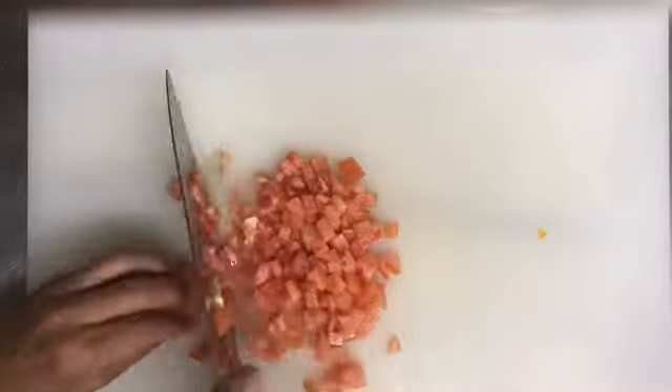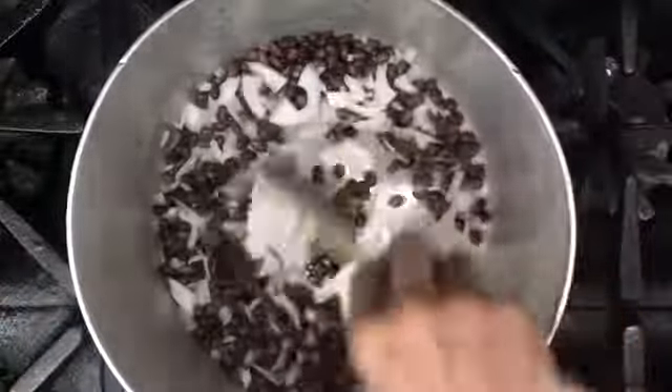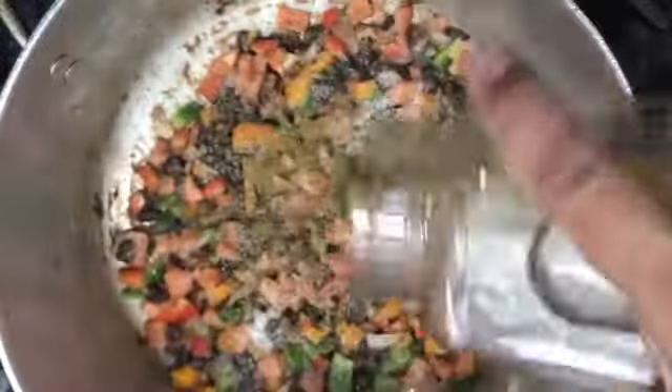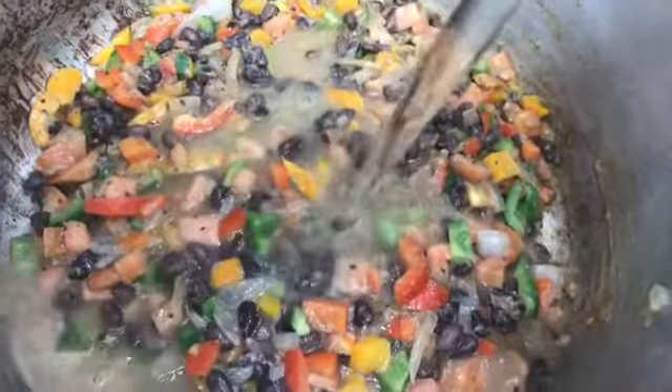We chop all the ingredients really nice and even, then we add some salt, pepper, and cumin, and add 2 liters of water.